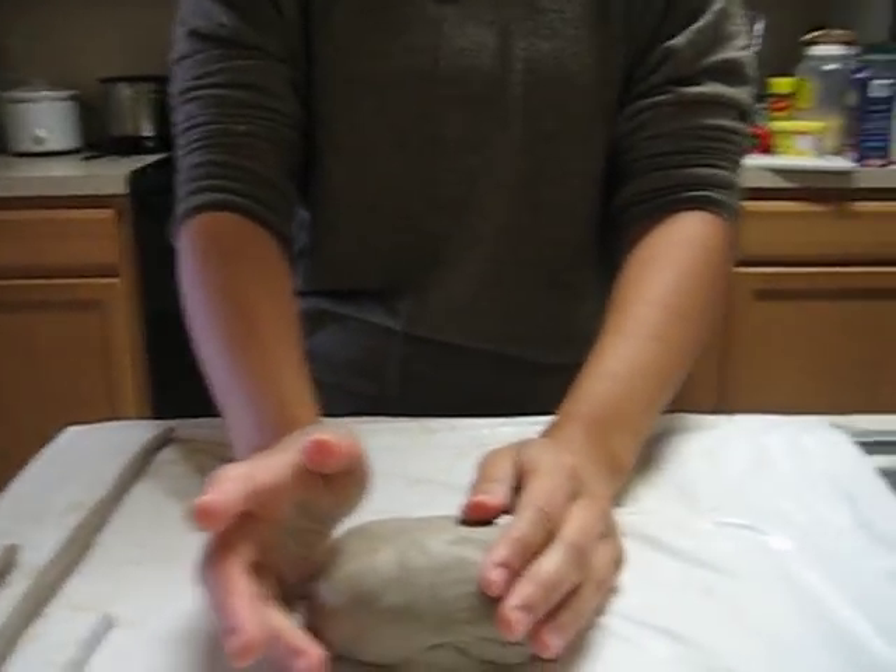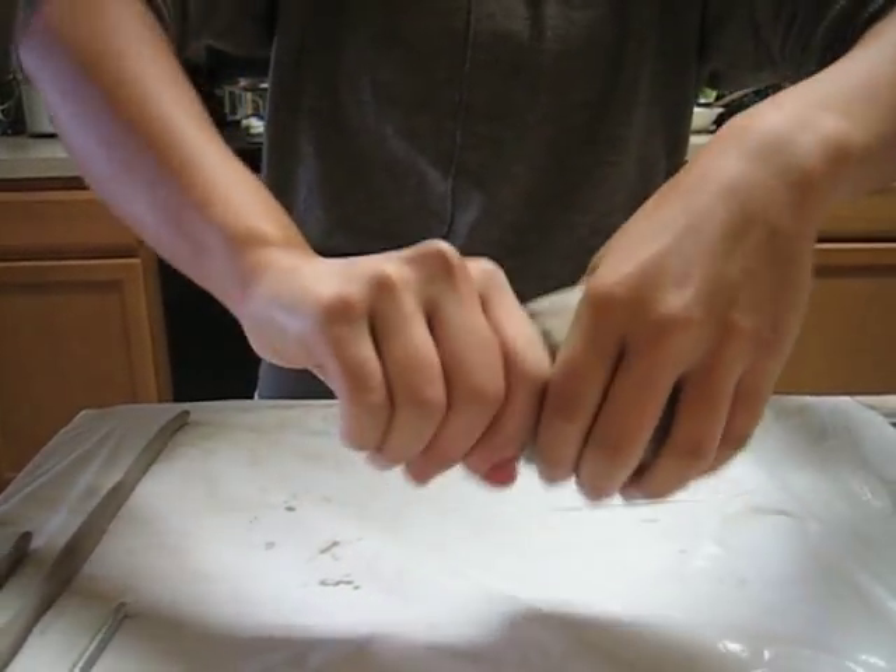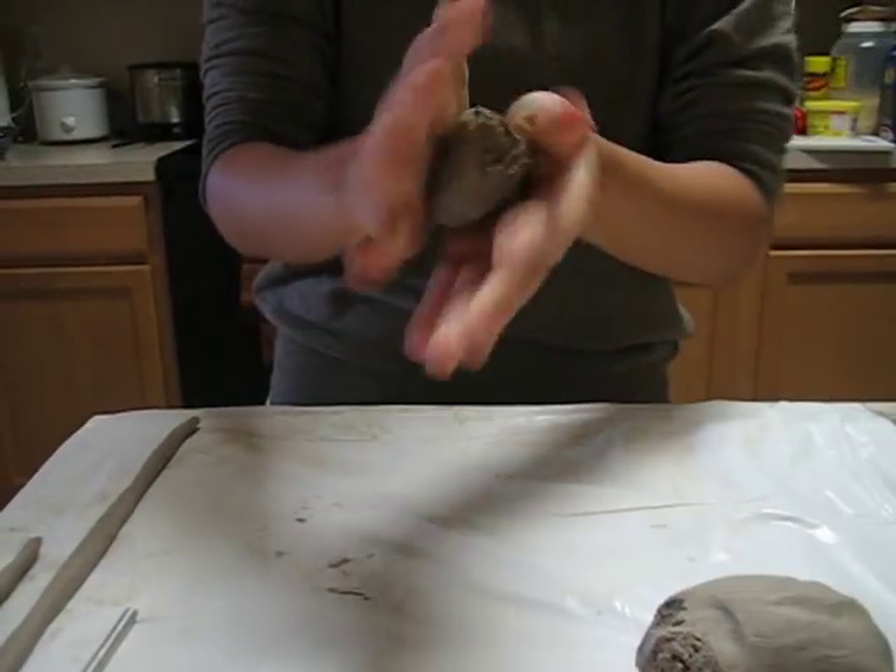Today I'll be demoing how to make a pinch pot. A pinch pot is one of the basic building techniques when it comes to clay.